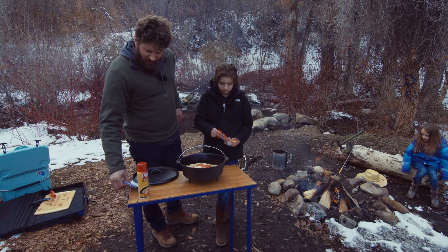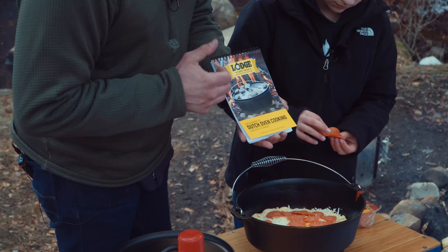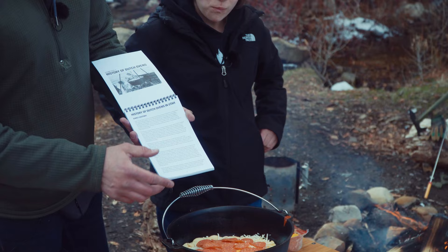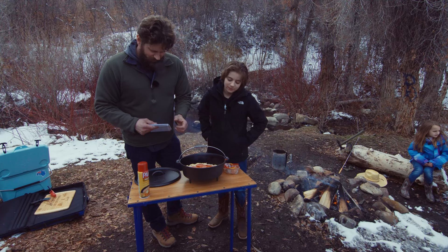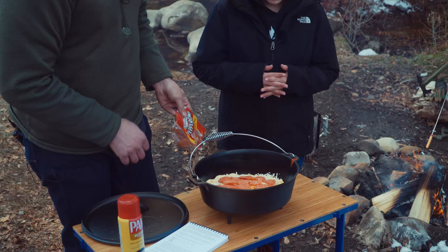I bought this field manual — it's the Lodge Field Guide to Dutch Oven Cooking. It has recipes, the history of Dutch ovens, and even the history of Dutch ovens in Utah, which is fitting since that's where we are. It also has all the formulas for how many briquettes you need on top and bottom. We've got the pepperoni on there, so now we're ready to put the coals on — put the lid on and set it on the ground.